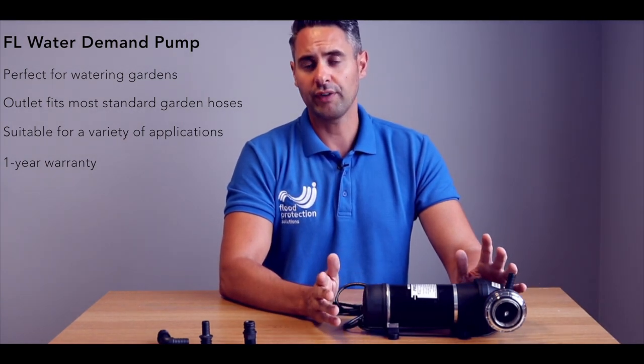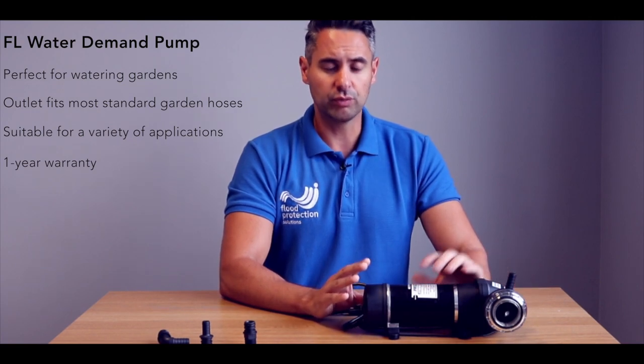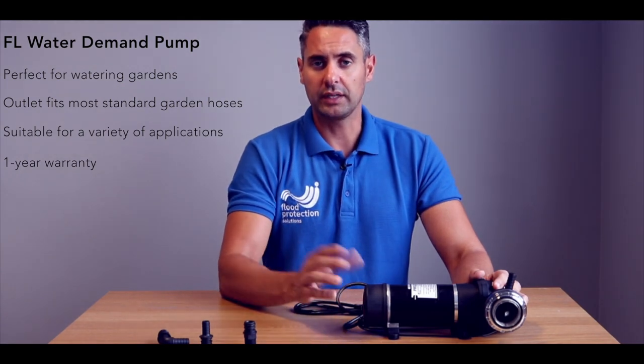They have a running time of approximately four and a half hours, and these are perfect for irrigation — the pump itself will stop and start when a valve or tap is opened, i.e. using it on a jet spray or anything like that.